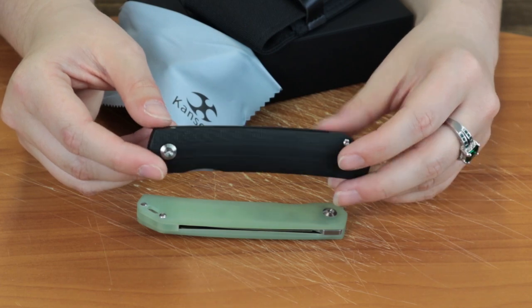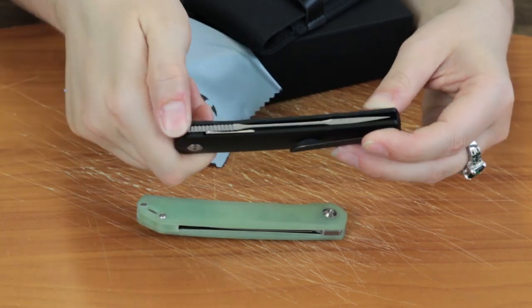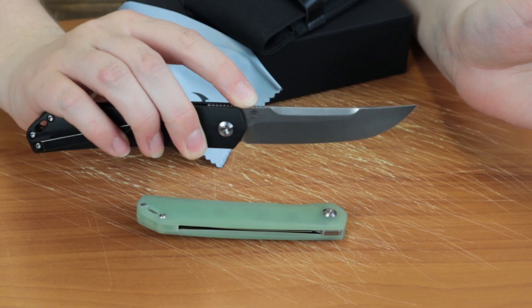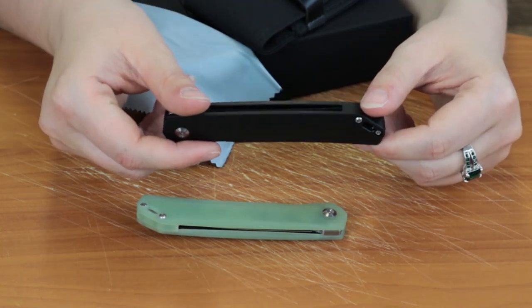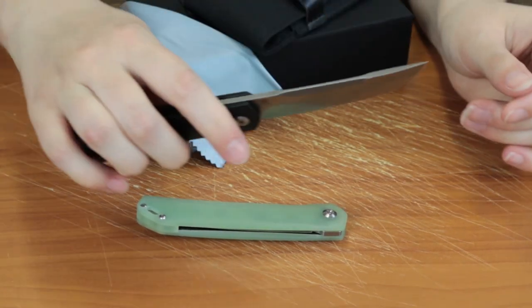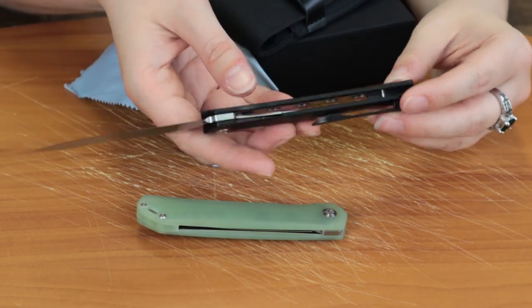I kind of like this open back design they have here. It's not super open because of the backspacer, but I do like that it comes all the way to the blade. I've seen that on a few other knives and always thought it was very elegant and open. Not crazy about the front flipper design as I said, but it works okay on this knife. There's lots of jimping for precision cutting, which I think is important.